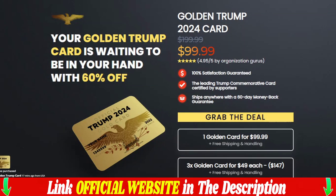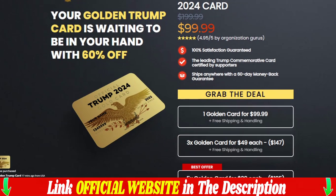Hi, my name is Jenny, and today I'm going to tell you everything you need to know about the golden plated Trump card before you actually buy. I also have two very important warnings, so pay close attention. The first thing you need to know is to be careful which website you are going to buy from, because genuine golden plated Trump card is only sold on the official website. I left the link to the official website below in the description.